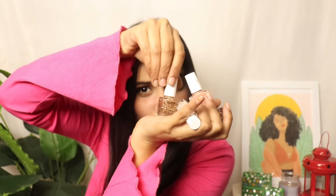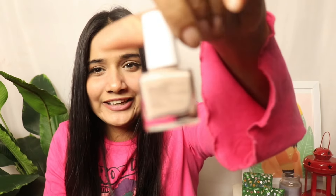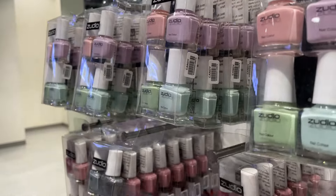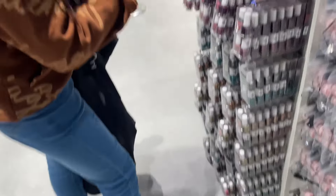The last thing I purchased from Zoodio is nail paint. You must purchase these nail paints because the quality is very good. I bought multiple shades. If you don't do a lot of work with your hands, they will last well for a week. Each nail paint is just 99 rupees, and you get two shades for 299 rupees — very good value.